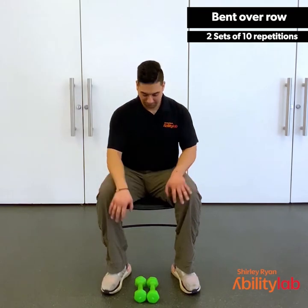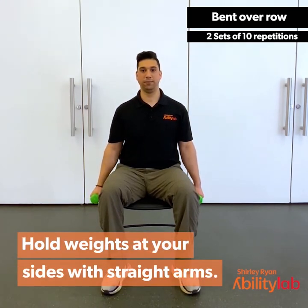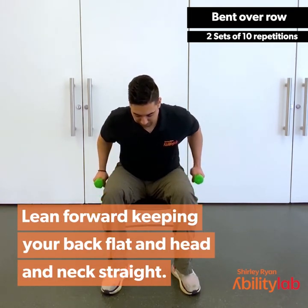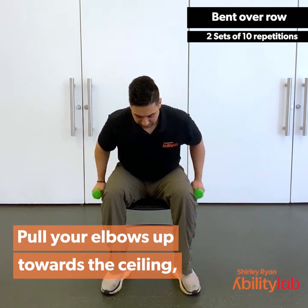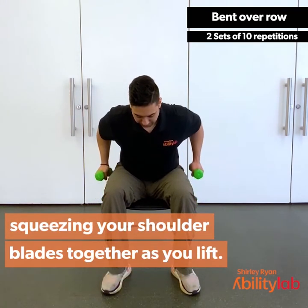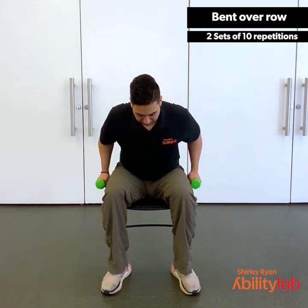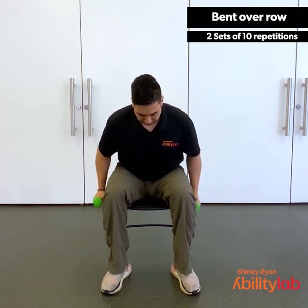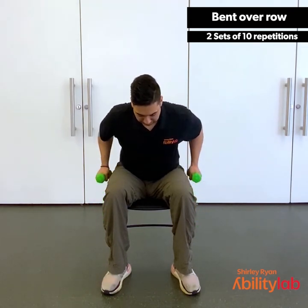For the bent over row, we're going to pick up our dumbbells or whatever weights you have available. You're going to hold the weights at your sides with straight arms. Lean forward, keeping your back nice and flat, head and neck straight. Then you're going to pull your elbows up towards the ceiling, squeezing your shoulder blades together as you lift. Try to keep those elbows nice and tight to your sides. Try not to pick up your torso as you lift. About halfway there. Give me two more. Last one.